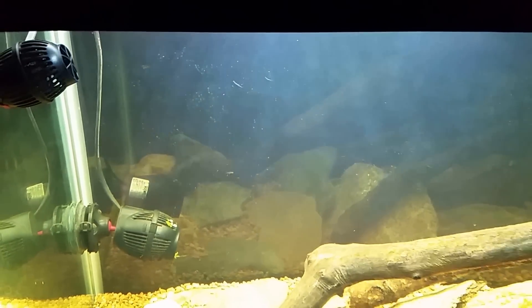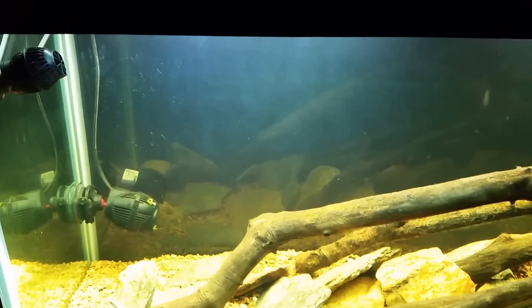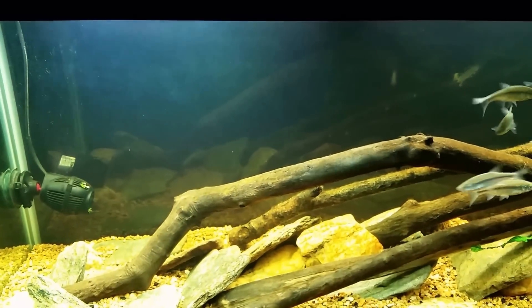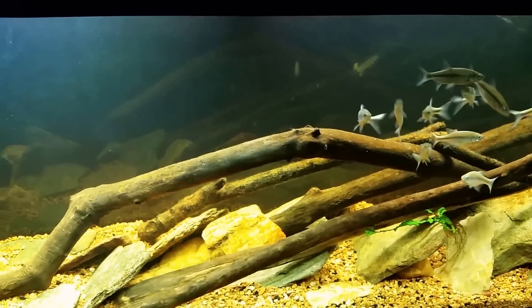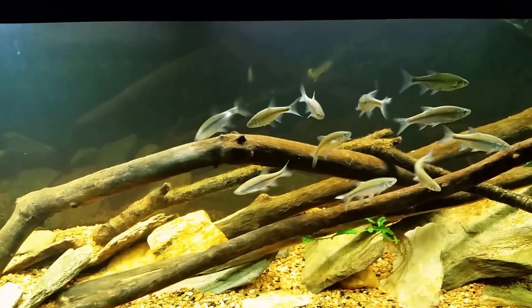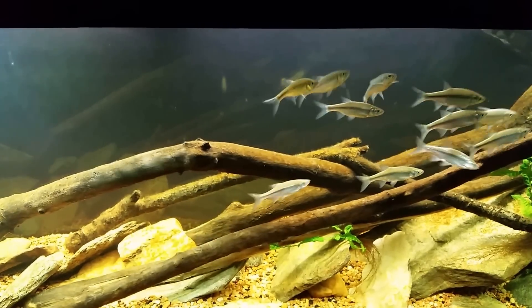I've been thinking about doing a video discussing the difference between offwalks grazers and algae eaters. I have a lot of people ask me to recommend good algae eaters, and I've learned to do follow-up questions — to find out whether they really want an algae eater or if they want an offwalks grazer. So here's the difference.